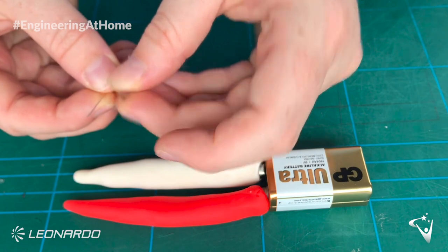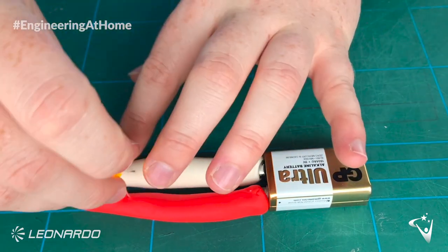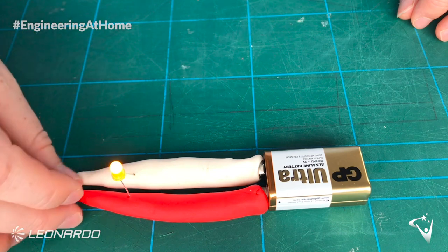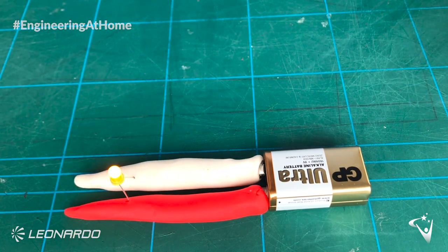Then you want to grab your LED. Don't forget the longer leg is positive, so you want that to go into the red play dough, and you should see it light up. If yours isn't lighting up, it might be because your play dough is touching. As you can see here, when they touch each other it shorts the whole circuit and it means your LED won't light up.